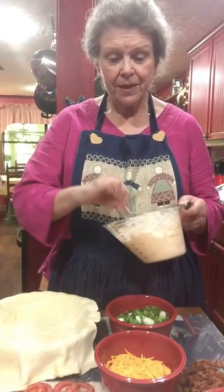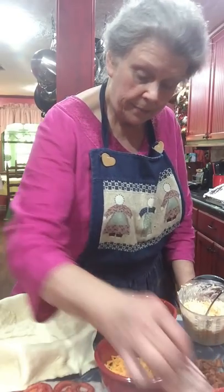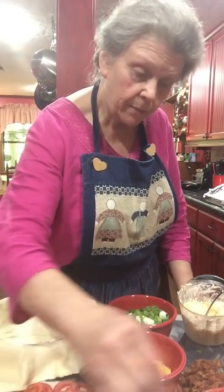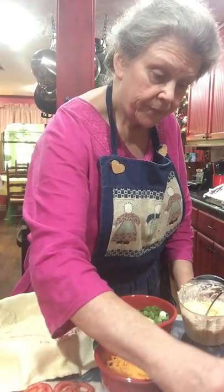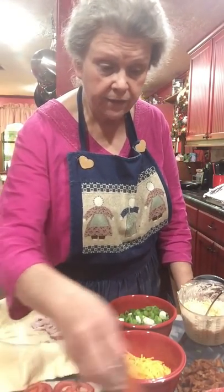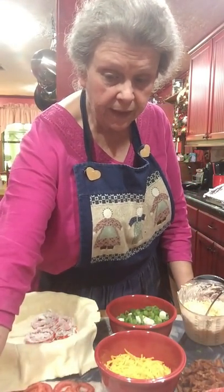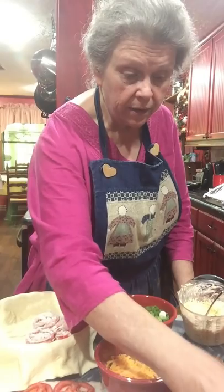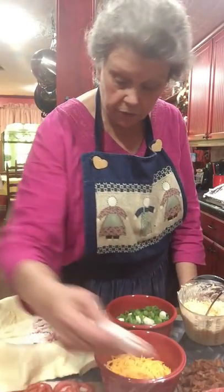I'm going to dredge my tomato pieces and put them around in the bottom. I forgot this step one time, and let me tell you, it's an important step — it will make the pie soggy if it has all that juice in it. It doesn't create a thick batter; it just keeps the bottom of your crust from getting soggy.